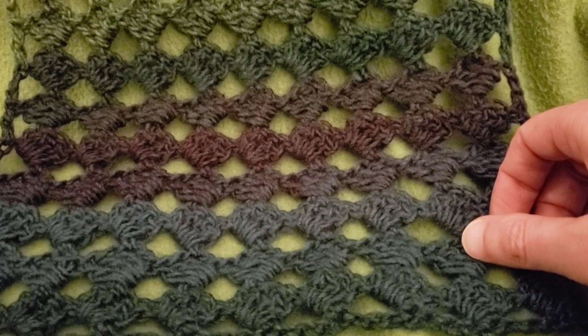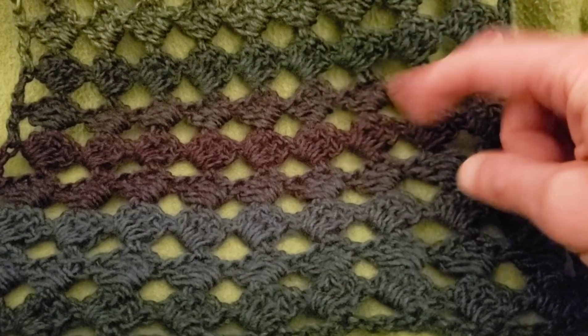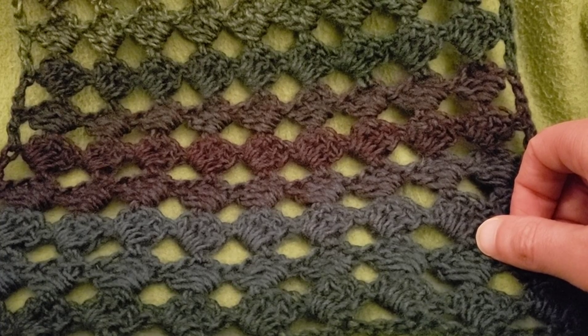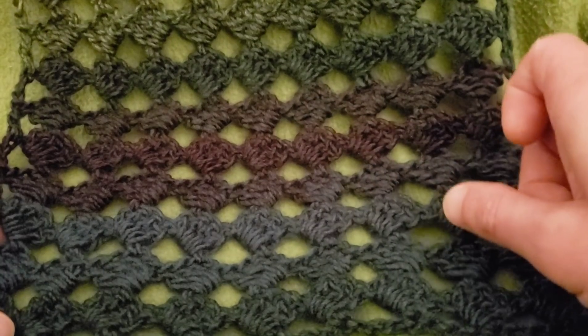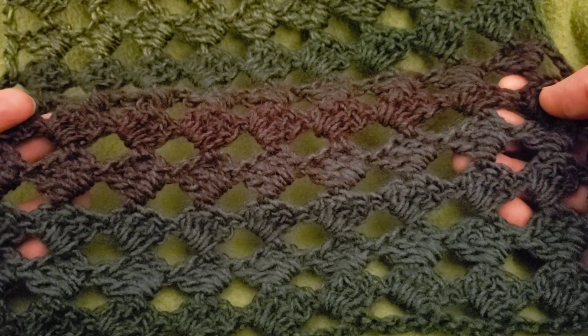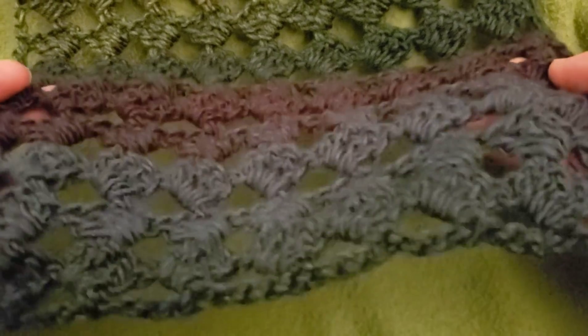Hello again my little Yarnivores and Spiderettes! Fiber Spider back again with another tutorial just for you. Today I've got a super easy lovely lacy stitch called the Open Diamond Stitch. Best of all, it is a one row repeat. So if you need to whip up something rather quick, whether it's a wide scarf, a wrap, or a quick easy light blanket, well here you are.